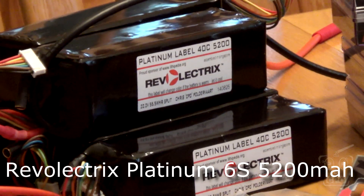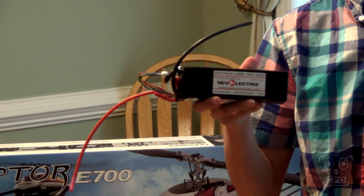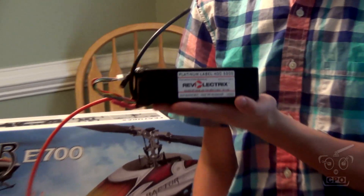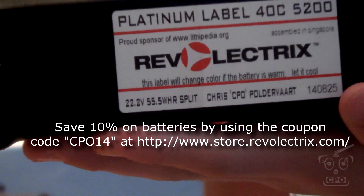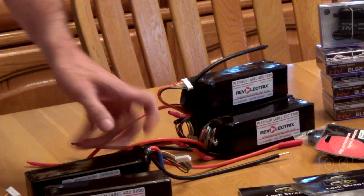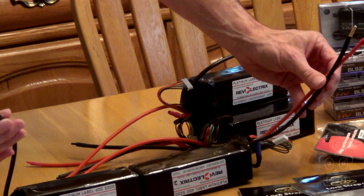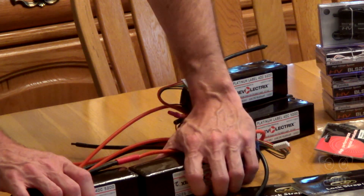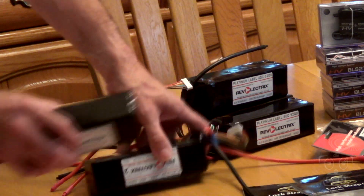The batteries are Revletrix 6S 5200 40C. There are some cool things about these batteries that we really liked: the size, the capacity, they build these things fresh, made to order, and even put your pilot name on there. The other thing I really like is that the battery cables are nice and long — actually longer than the batteries themselves — which is a great benefit when running these in series. I can connect them, strap them down, and I don't even need a wiring harness.